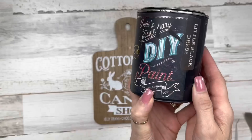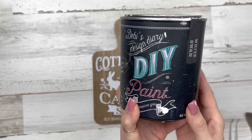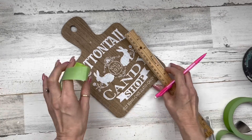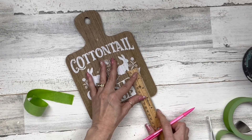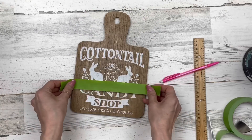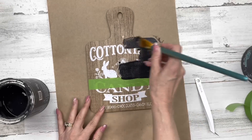For our paint today I'll be using chalk paint — Debbie's Design Diary Little Black Dress and White Swan. First thing I'm going to do is mark off about three inches up from the bottom because I want to do the top one color and the bottom another color. I'll mark that and tape it off with some frog tape or painter's tape.